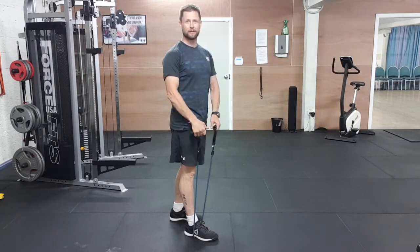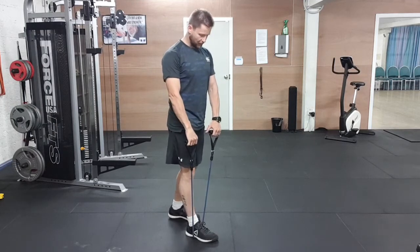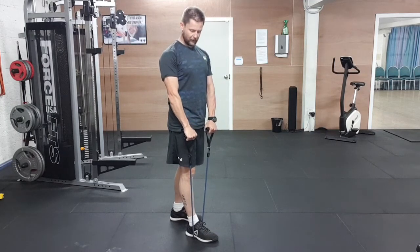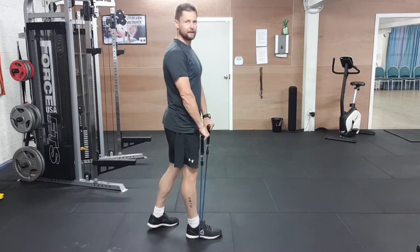If it's a little bit too hard or a thicker band, use a very light band to do this. So you're going to put it under one foot, put your hands in front of your body, and one leg slightly behind — I find it a little bit easier that way.